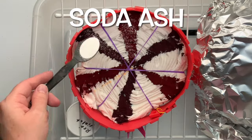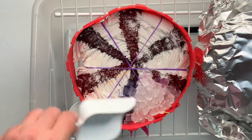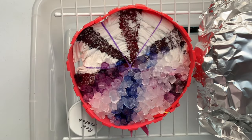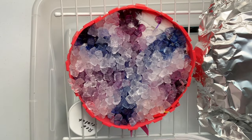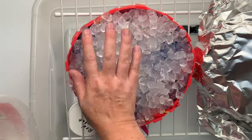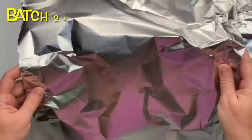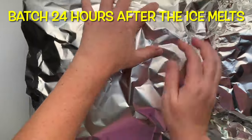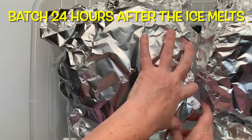Next I give the areas that have the dye a quick little sprinkle of soda ash for good measure. The shirt's already been pre-soaked in soda ash, but I'm going to be adding a lot of ice, so why not? Then I add my ice. I like to start at the bottom of the shirt because it's on an incline — that way the ice doesn't roll downhill knocking dye all over the place. I'm covering it because I'm doing multiple shirts in one tote, so I'm just trying to keep them from cross-contaminating.